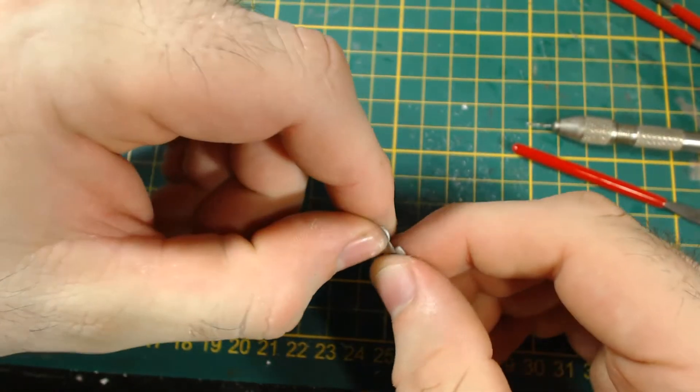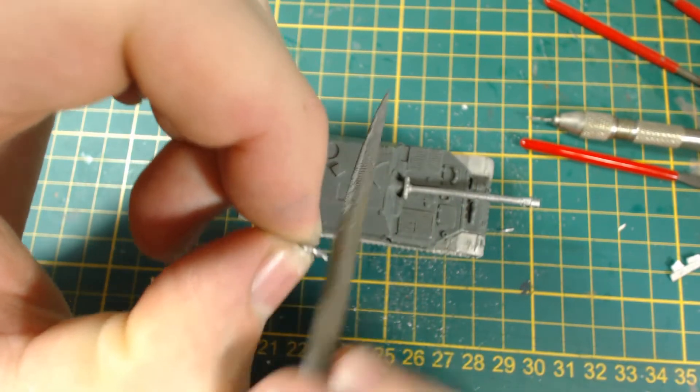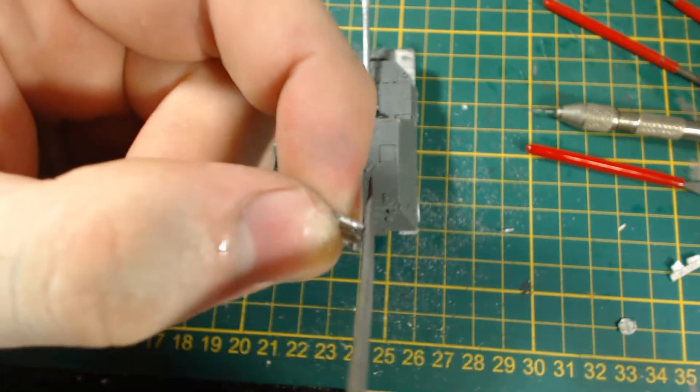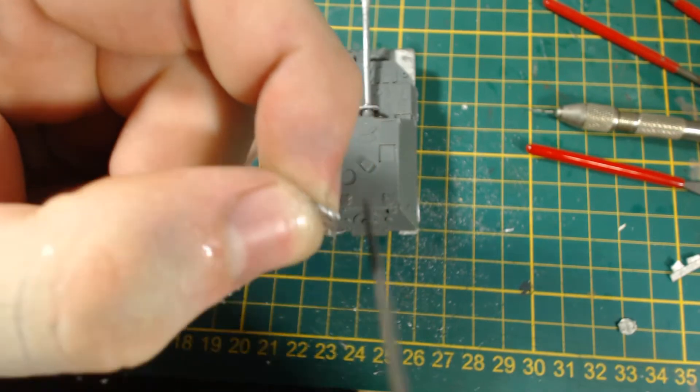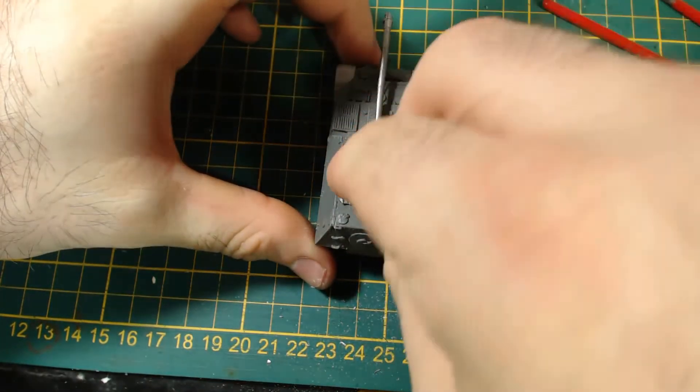And now the hatches. These actually needed a fair bit of work, particularly the round one. Just be sure to test fit first and file them down as needed. As usual I omitted the commander figure. And thus concludes a very simple build.